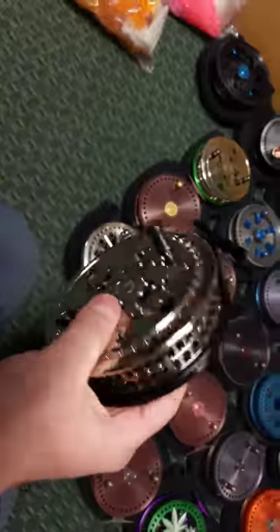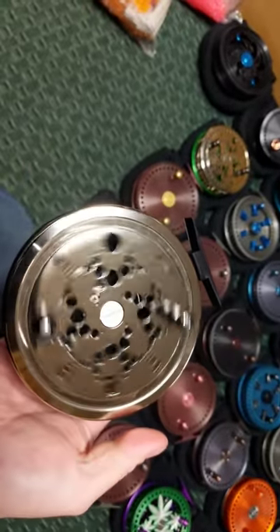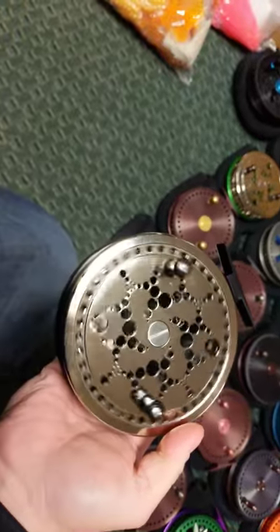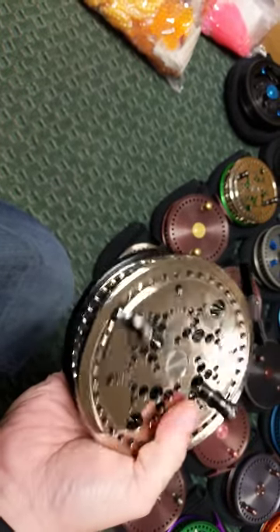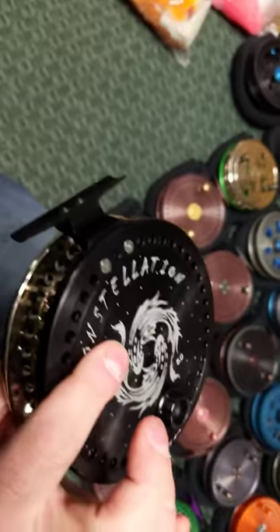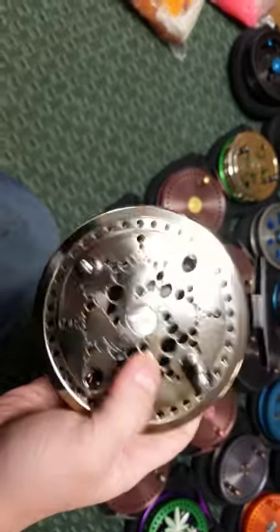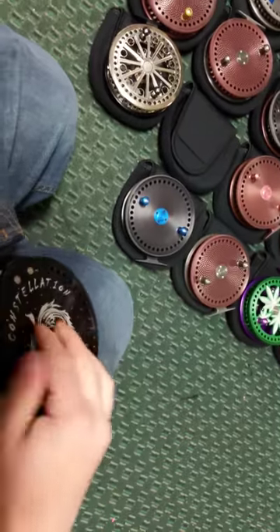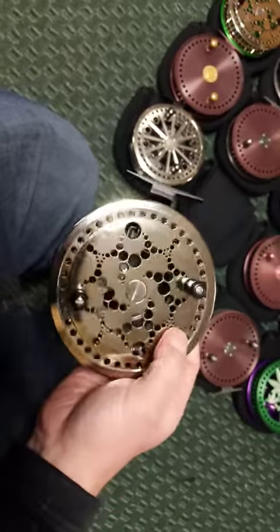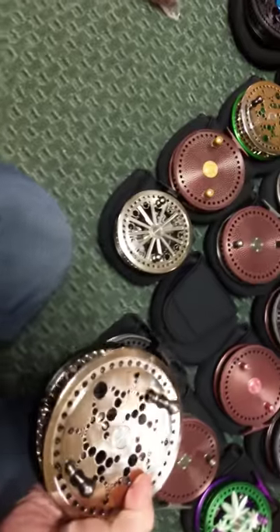Another great deal is a Constellation 1 with a nickel spool and black back plate. Where are you going to find a reel made in the USA for $300? The best part is it doesn't have a crappy clicker — it's got a really nice metal clicker. These two feature the ceramic bearings.